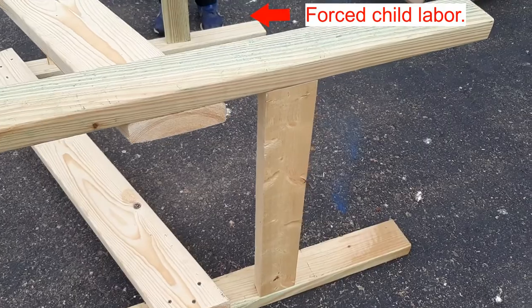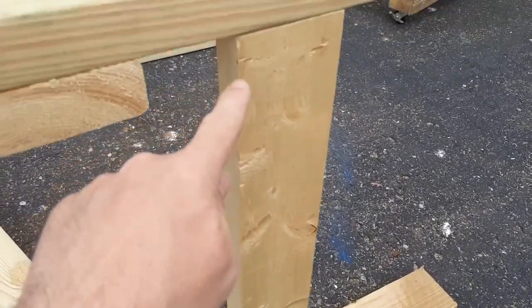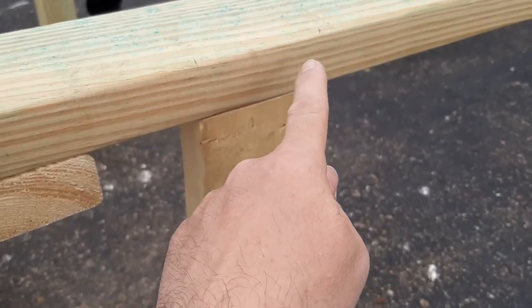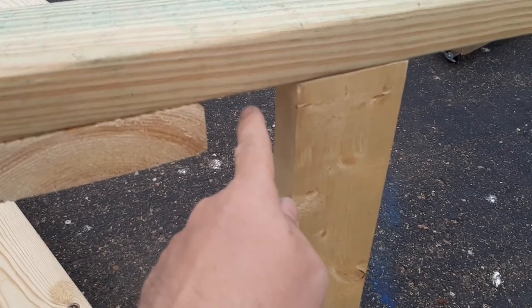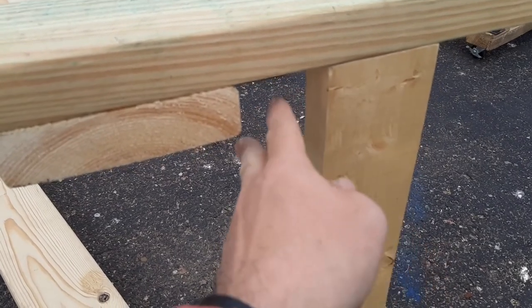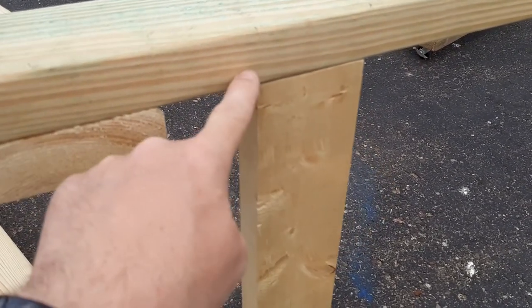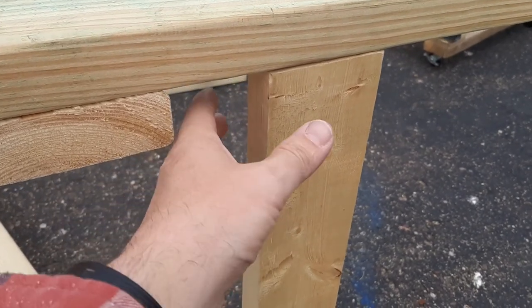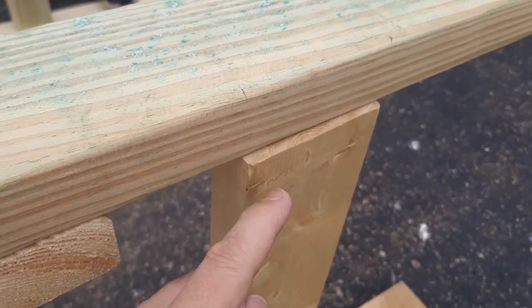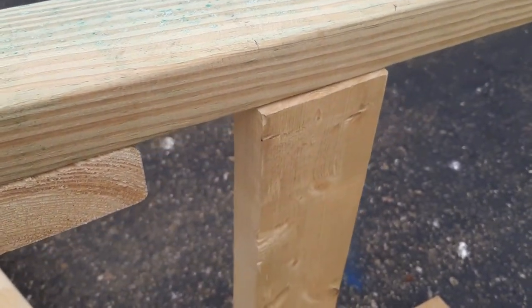Now we're going to assemble the cross braces. It's laying on its side and we're going to put this front cross brace right here. We measure up either 13 inches or 14 inches — the distance depends on the amount of foam you're going to have underneath for insulation. If you're using one inch foam, measure up 14 inches. I'm using two inch foam underneath, so I'm going to measure up 13 inches. The foam will slide right underneath and rest on this 2x4. I'm also going to use plexiglass, so I'll slide this out offset by the amount of the plexiglass so that when we frame in the window, we have that offset we need.